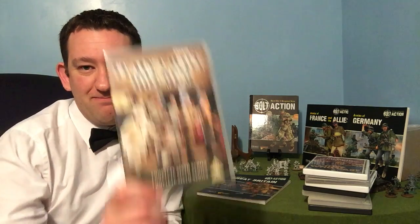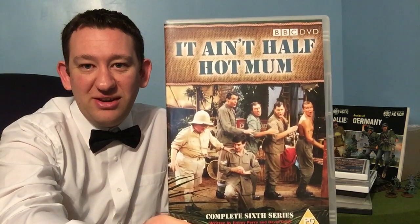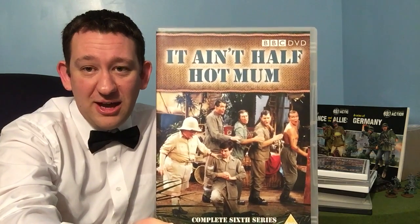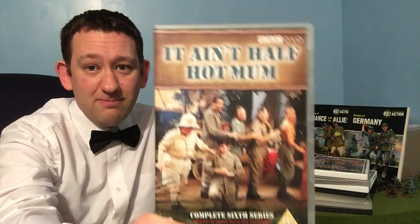Jumping over to the Pacific — and Mel, if you haven't watched this I highly recommend it. It's not Chindits but it's pretty close: It Ain't Half Hot Mum, a lovely comedy series about an artillery concert party. It'll certainly give you lots of laughs while you're painting up your figures for the Pacific theatre.